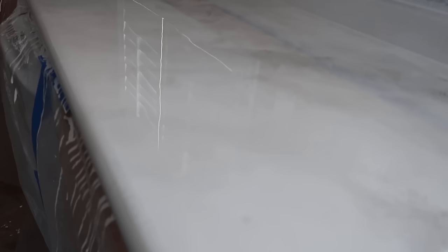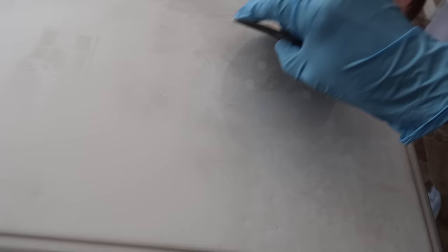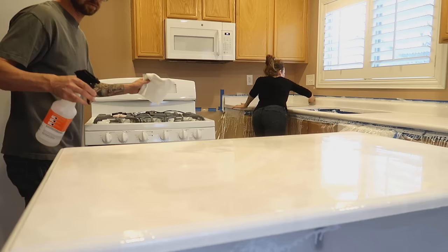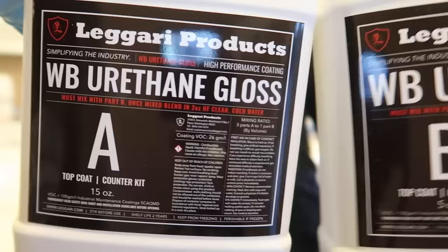You are going to sand your countertops wherever there are imperfections using 220 grit fine sandpaper. I had a bunch of dog hair and dust settled into mine. I highly recommend closing your vents before applying epoxy to eliminate as much airborne dust as possible. Lightly sand until the imperfection is removed, then wipe down your counters with denatured alcohol to clean up any sanding dust. Once done, you are ready to mix up your top coat — the Ligari urethane gloss top coat.